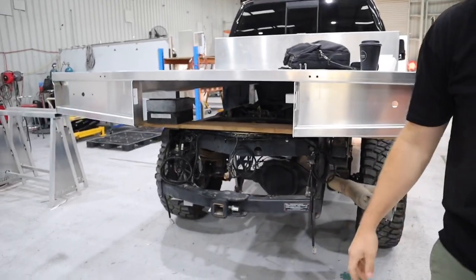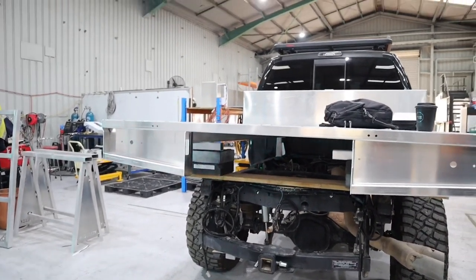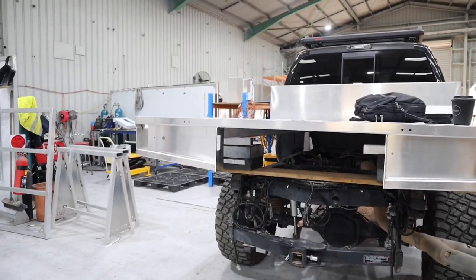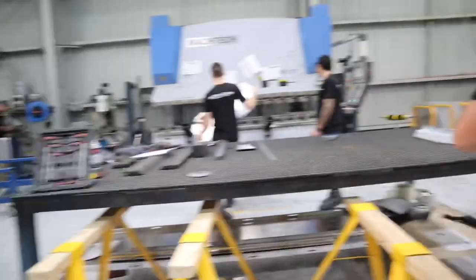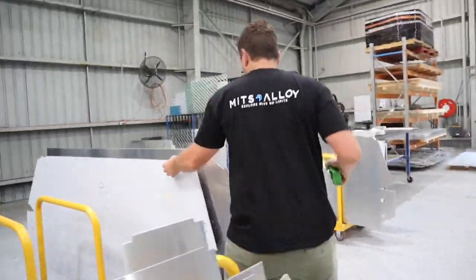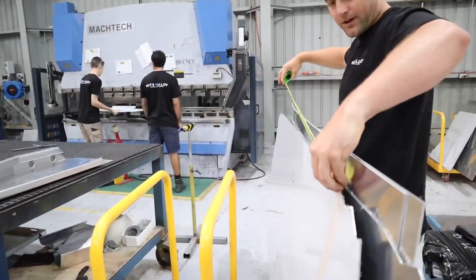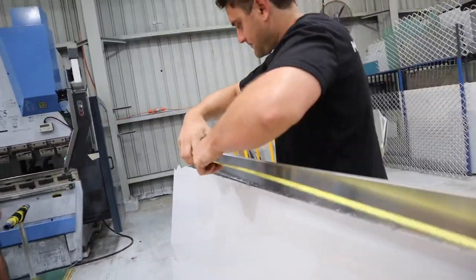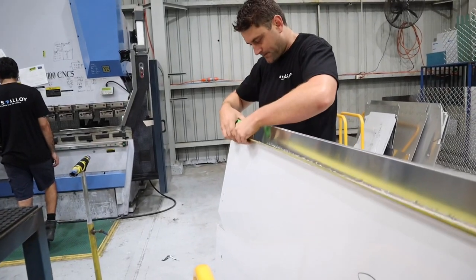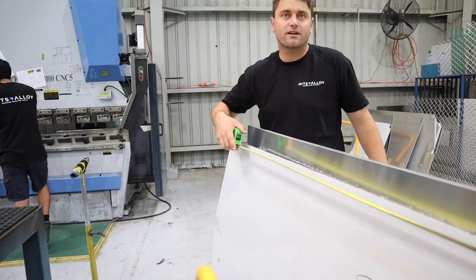Another thing I want to figure out is, do you know how wide the top of the canopy is? 1650 — 1650.